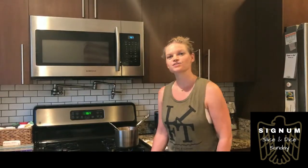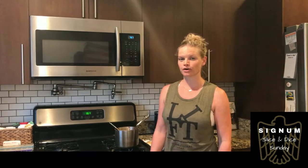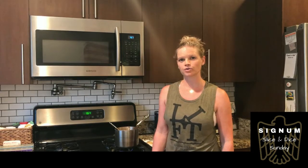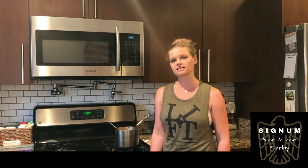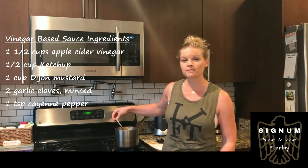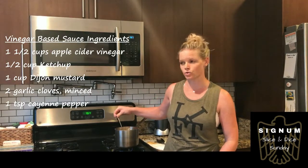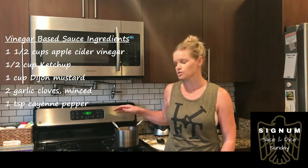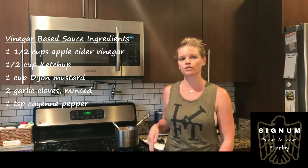All right guys, so our pork has been in the slow cooker for five hours on high. It is ready to go. You're going to pull it out and let it sit for about 10 minutes to let it cool down. With about 20 minutes left on the slow cooker, I prepared our vinegar-based sauce, which has been simmering here on the stove for about 10 minutes.